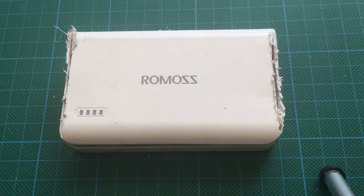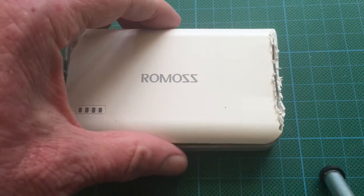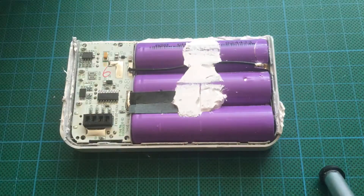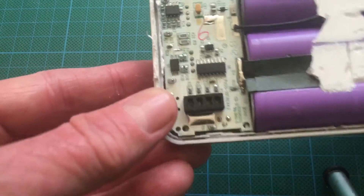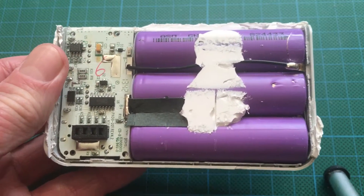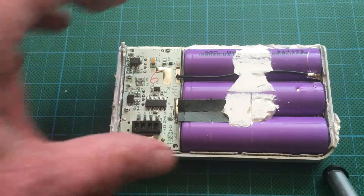I also wanted to recover and salvage the three 18650 batteries inside. I've already cut this open with a Dremel tool — it's sealed, so you have to cut it open; you can't unscrew it. This is what was inside: it's got a quite nice little controller board and three 18650 cells in series.